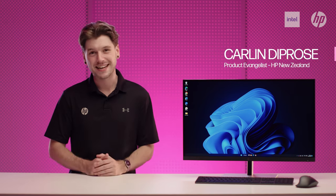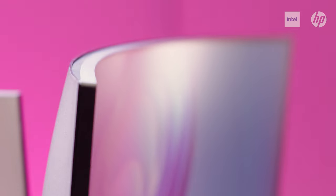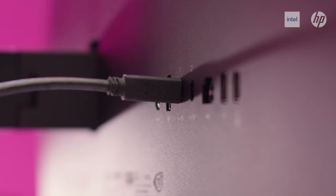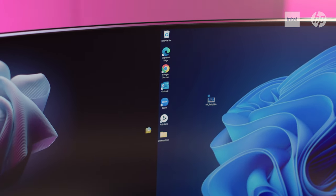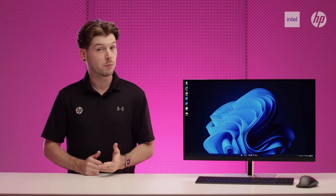Hey everyone, Carlin from HP here. Today we're looking at the new E-Series G5 commercial monitors released to market in early March. Whether you're still working part-time from home or full-time at the office, this E-Series G5 refresh offers the right fit for hybrid workers who need the ability to transition seamlessly between home and office environments. The range of choice in the new HP E-Series is vast, with 11 different models making up the portfolio.